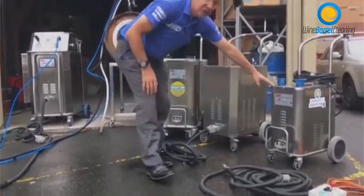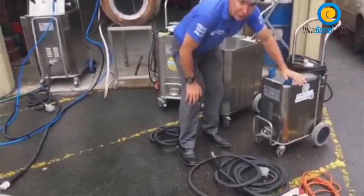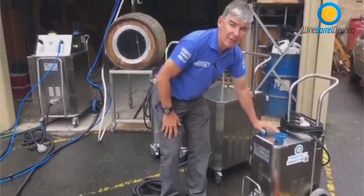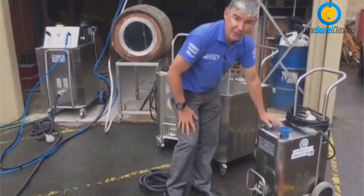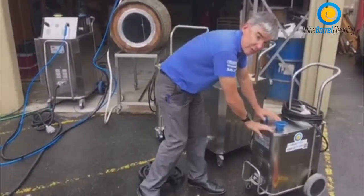Here is the smallest machine in our range — our single phase machine. This is a single phase 10 amp or single phase 15 amp machine. This is our baby machine in our range.